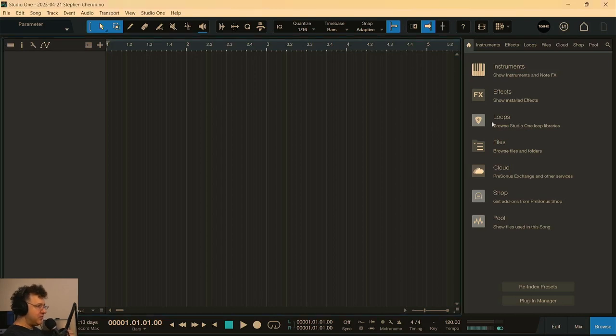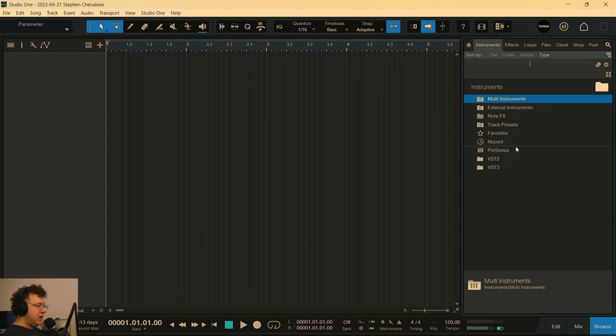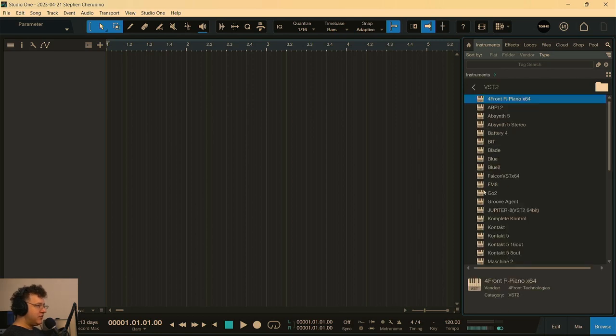Today I figured we'd play with some synths and see if we come up with some ideas. Let's just go to Instruments. I'm going to go third party here and just see what we have. I've been playing with those a little too much. Let's try some Native Instruments stuff — let's just go old school into Kontakt.